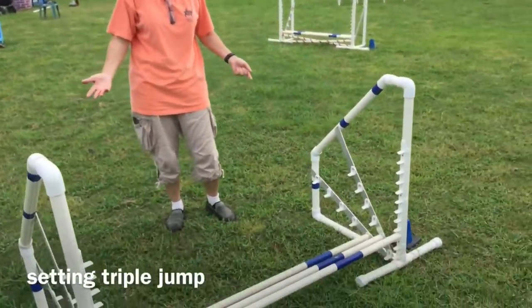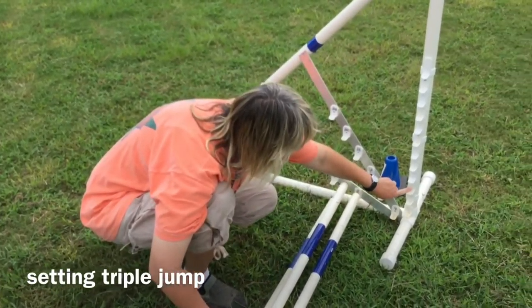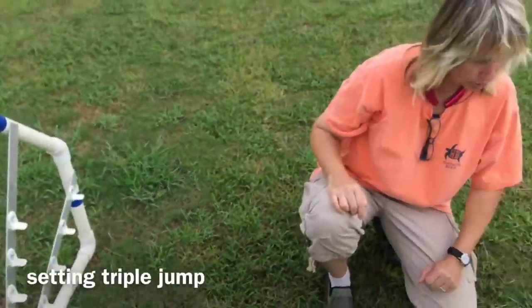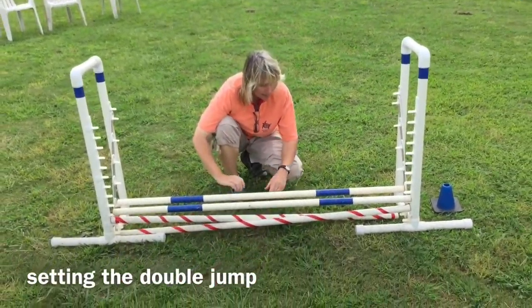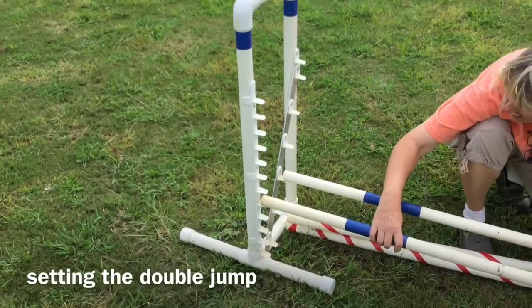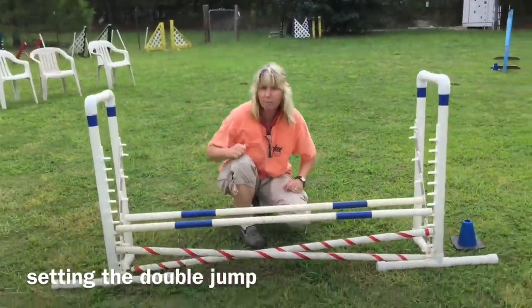This is another type of jump called the triple. There are three bars on the triple and you just set it for whatever height is called out — so if they say eight-inch dogs are running, you set all three bars at the eight-inch mark. This one is called the double, and it actually has four bars. It's called a double because it has double bars, set right now for eight-inch dogs. The jump bars are marked, so if it says 12-inch dogs, you set it for the 12-inch mark. There's also a crossbar on the double to help the dog visually recognize it as a deeper jump than a single bar jump.